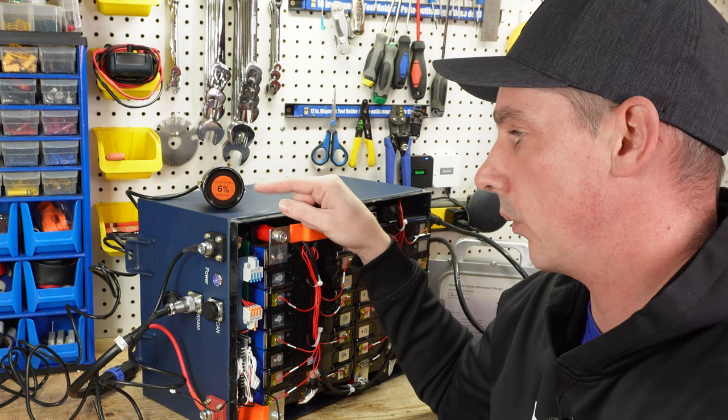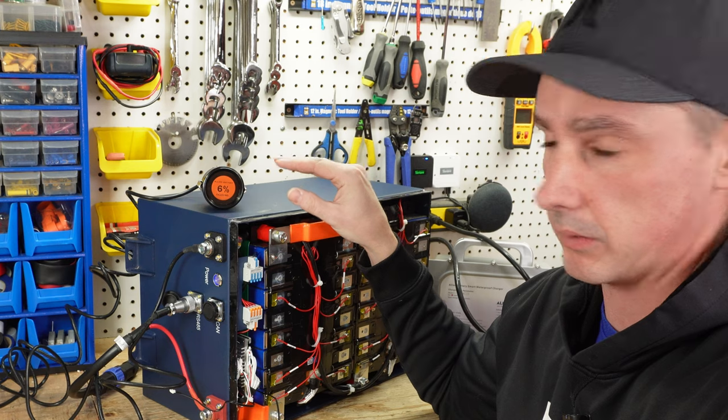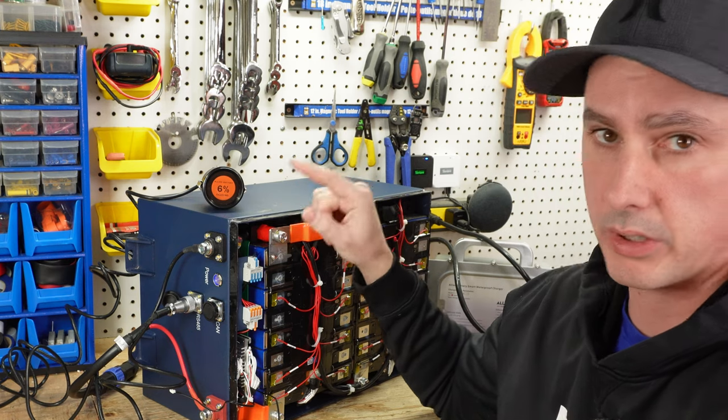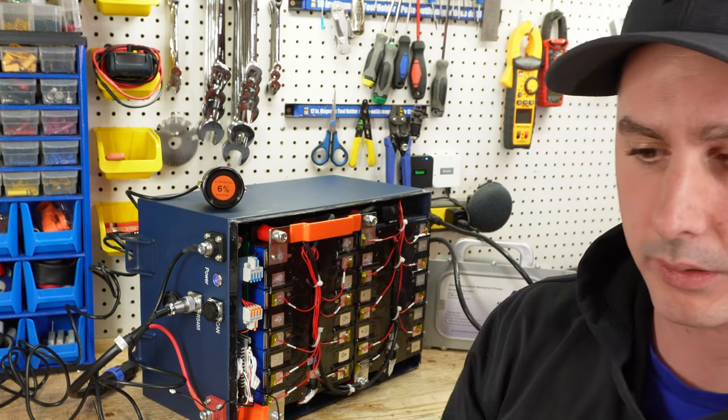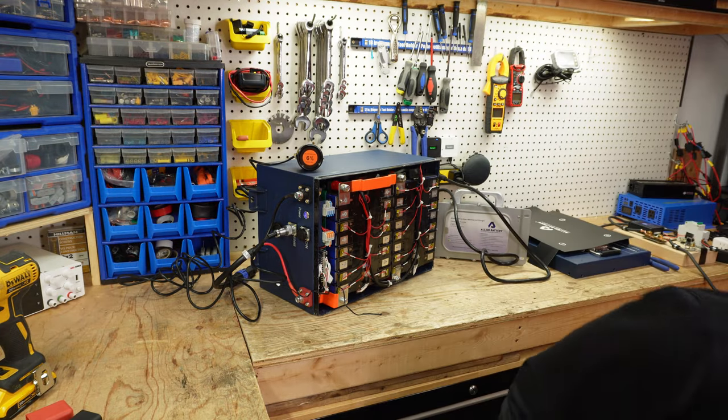With the battery at low charge state, you can see the screen is no longer white — it's an orange color, which is going to be good in the dark. Let me turn off the lights in here and see what it looks like. As you can see, we have a subtle orange color instead of a bright white. This is great during nighttime charging so that you're not lighting up the whole neighborhood.